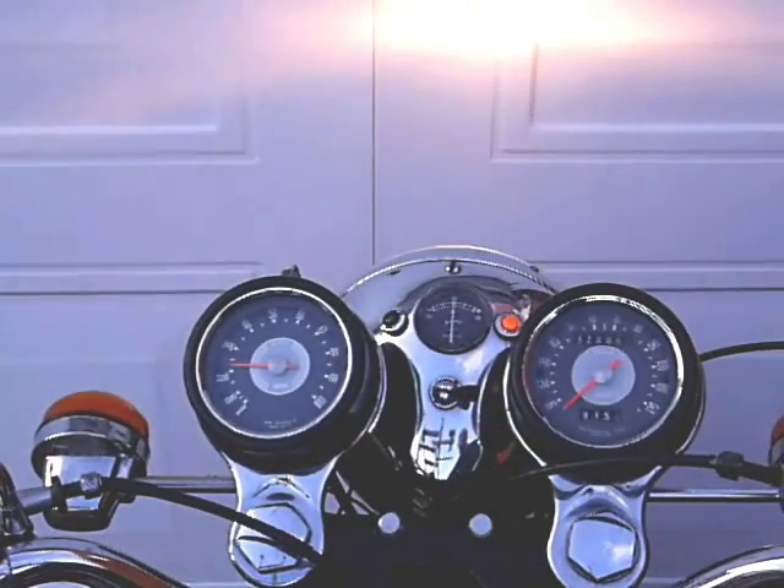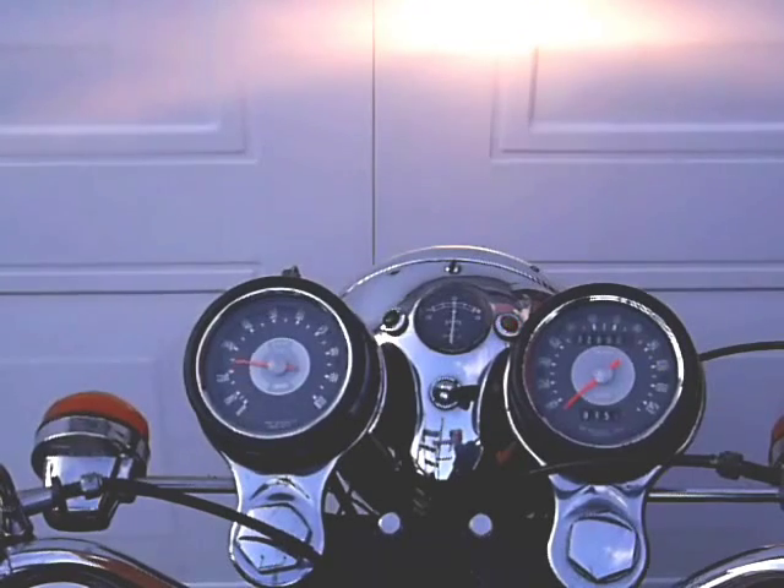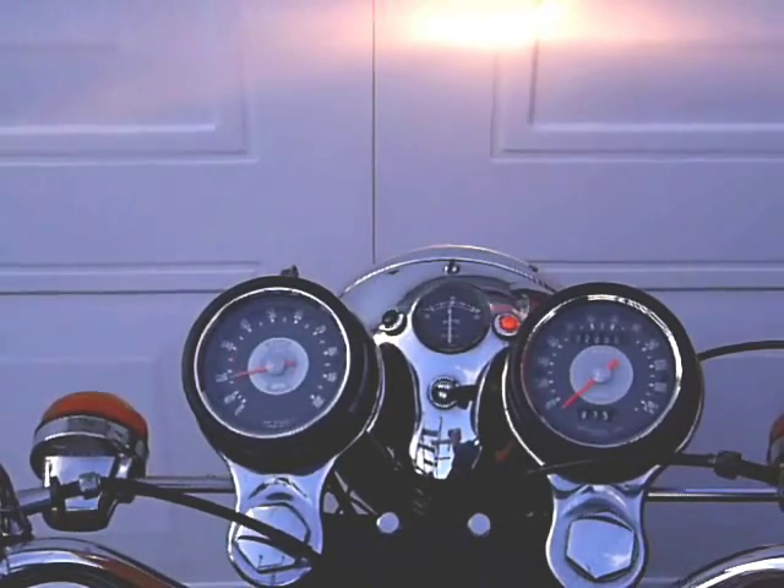Whenever oil pressure is good, the light works in exactly the same way as before, going off when the battery is being charged, coming on if the alternator isn't coping with demand.